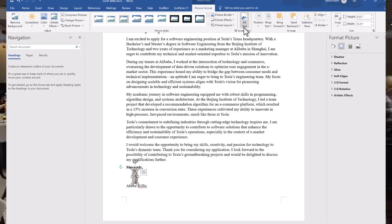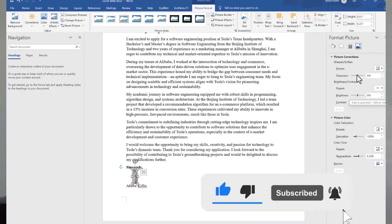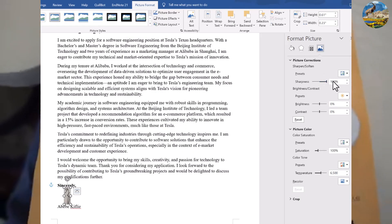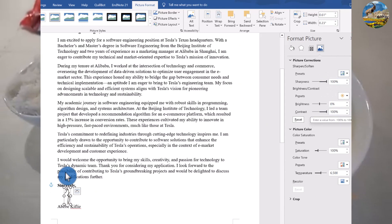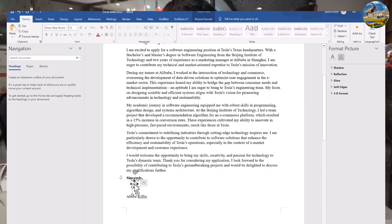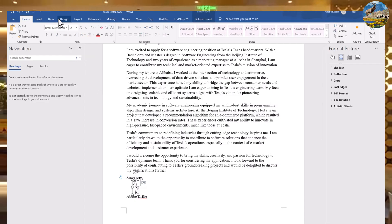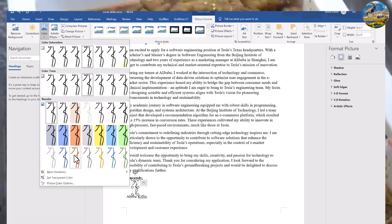To remove the background, come to Picture Format, open Format Picture, select Picture Correction. Change the sharpness to 100% and also change the contrast to 100%. It looks like this when you change the sharpness and contrast. The image still has a white background, but since my document background is also white, it's fine for now. If the document had a different background color, I would need to adjust.